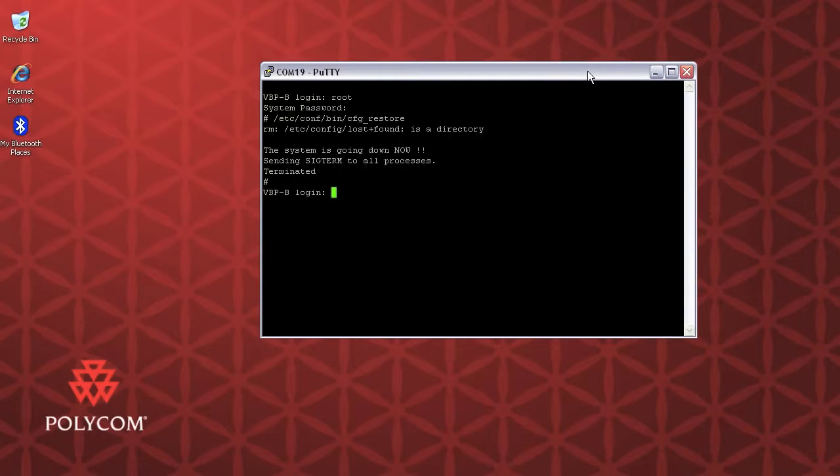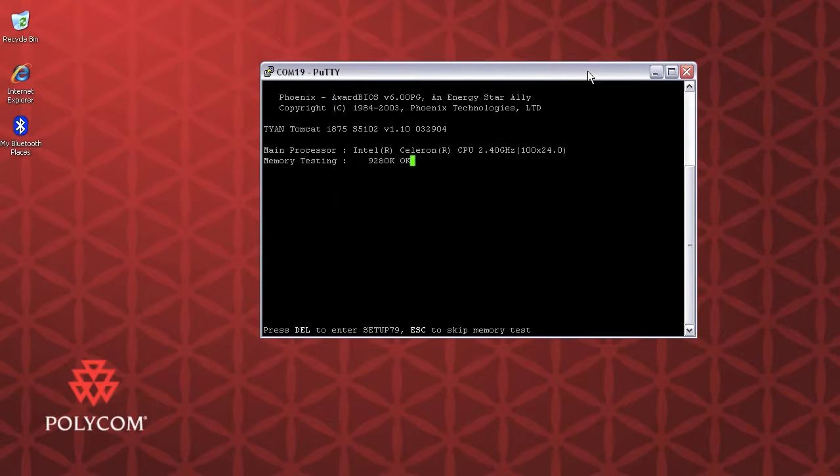The system is now actually rebooting and you can see that going on right there. I can also see it on the monitor hooked up to the front panel — it's performing the memory test identical to what you're seeing on the screen here. It gives you a good idea of what's happening on the system. You can hit Escape to skip the memory test, but I'm just going to let it go.